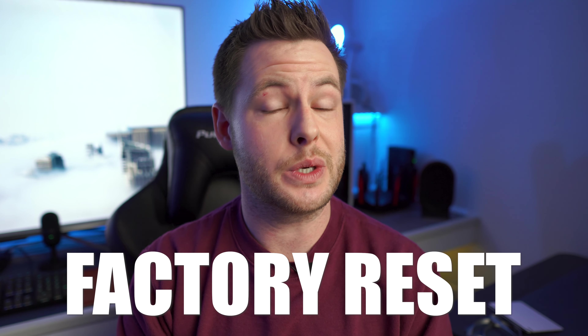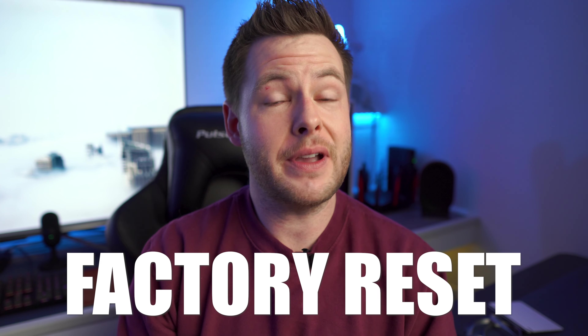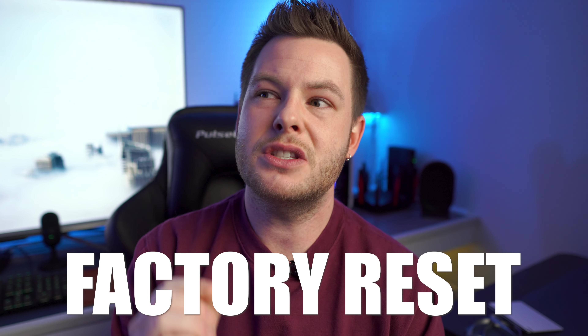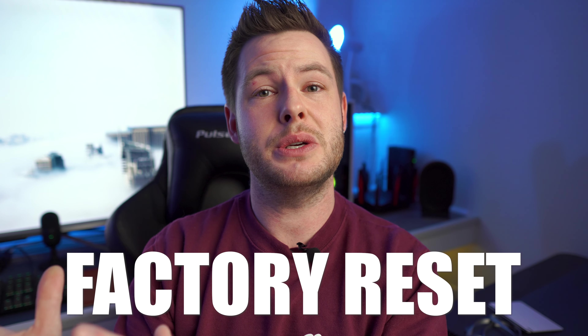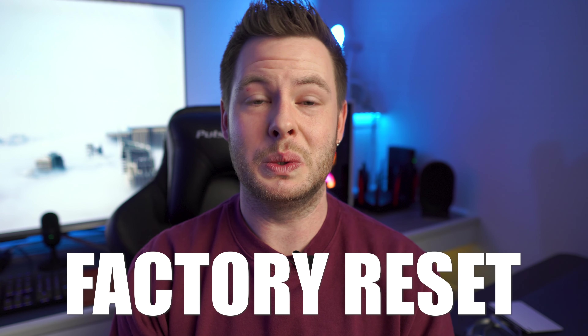There are a couple of things you can do to rectify these concerns. The very first thing to try is a full factory reset. This is a little drastic, but if it fixes the issues it may be worth it. So far it's identified about a 50% success rate in fixing the issues and about a 50% chance of doing absolutely nothing.